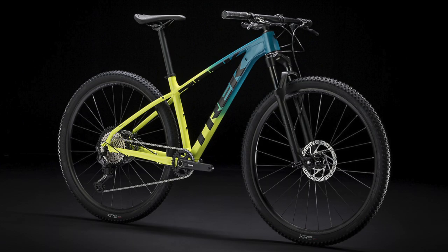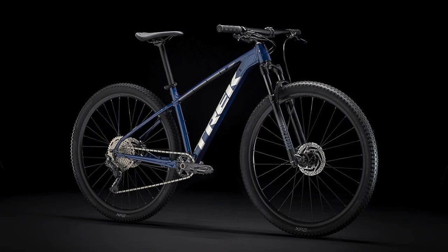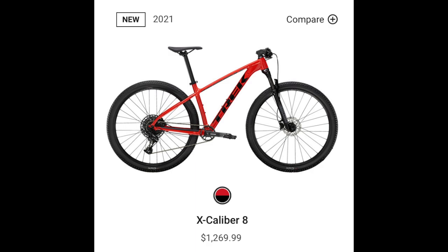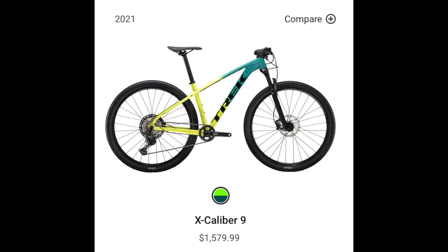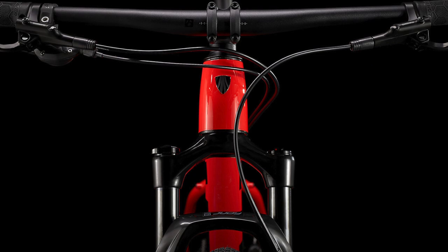Hello everyone and welcome back to the channel. My name is Talolipop and today we're doing a comparison video on the different bikes offered in Trek's Excalibur range. I'm going to go over all the main differences between the Trek Excalibur 7, 8, and 9, covering all the things that'll affect how these bikes handle on trails and hopefully help you guys figure out which one is the best for you.